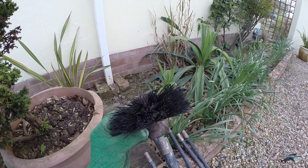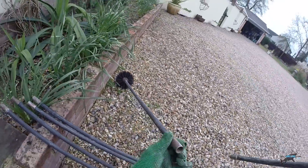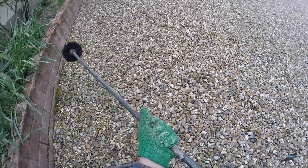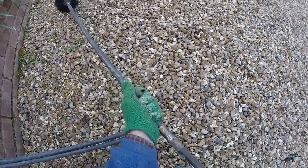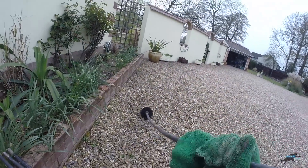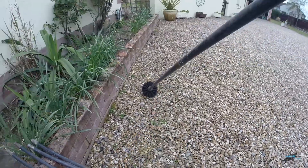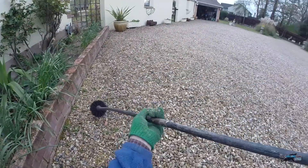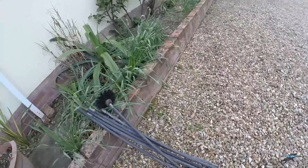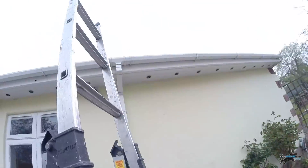So it screws on clockwise. I do it up tight, and this applies to drain rods if you're clearing drains as well. When you screw this up and put it down the drain with various clearing implements on the end, you're ramming it backwards and forwards. This can start to come undone and you don't realise it. So what I do is, as I'm pushing down a drain or chimney, I rotate clockwise to continually keep these joints together. If it comes unscrewed down a chimney or drain, trust me, it's a camera job and a very expensive extraction. I'm not a chimney sweeper — I've just been doing it for about 20 years.